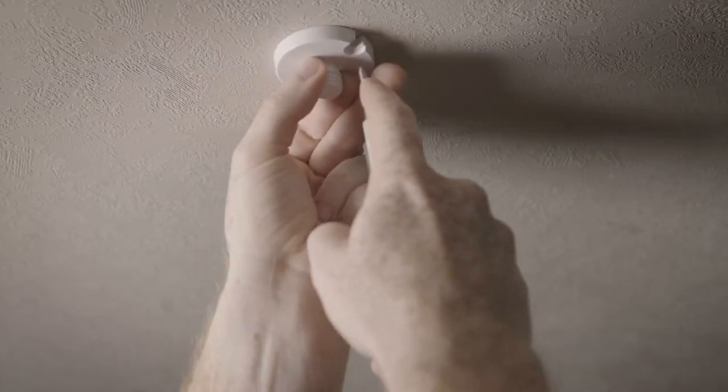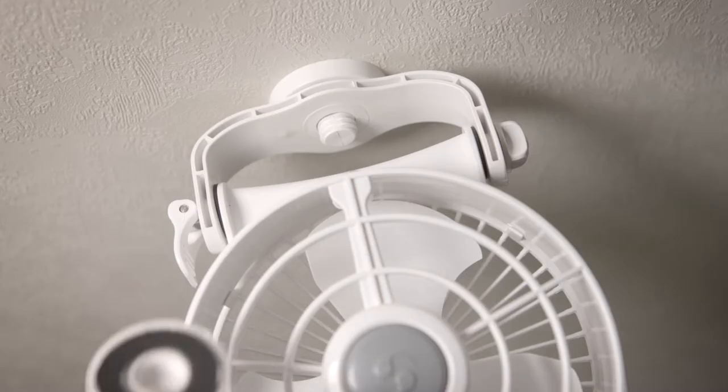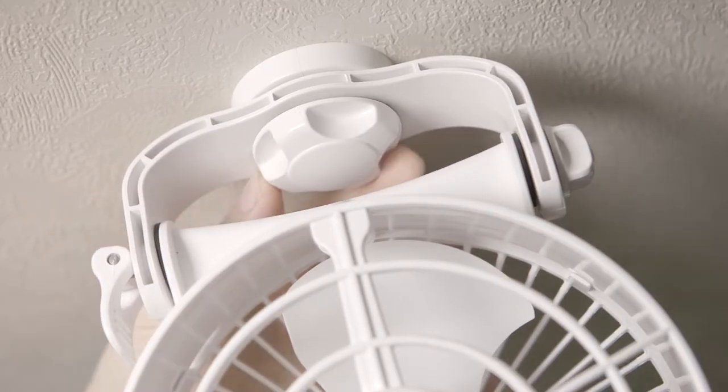To mount the fan, use the two supplied screws to attach the fan base. Attach the fan and fasten the rubber washer and screw-on cap. You can direct airflow by using both the locking cam or loosening the base of the fan.